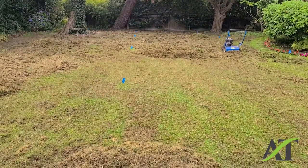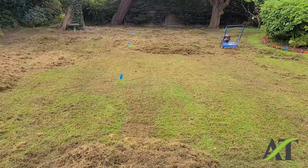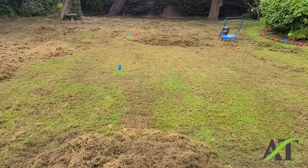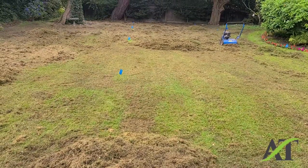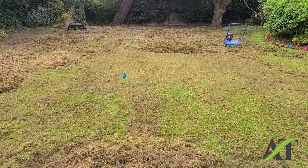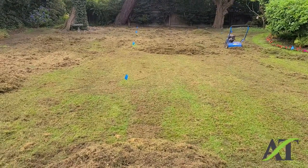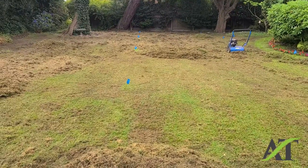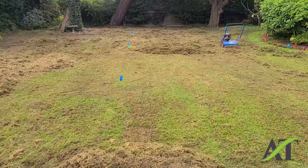I raked it, thatched it again, and I'm in the process of raking again. This is September 9th and I'm going to come back at the end of September and aerate, seed, and fertilize this lawn.